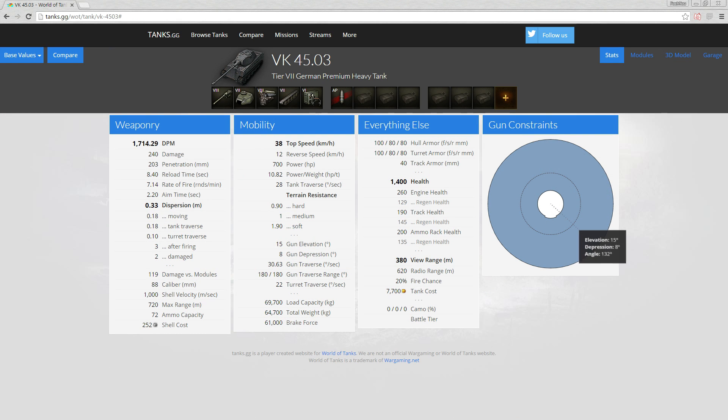Gun depression is 8 degrees front, sides, and to the back — though it might actually be 7.5 degrees and just displays oddly. Regardless, pretty good gun depression. Let's get into the game and see what this tank is all about.